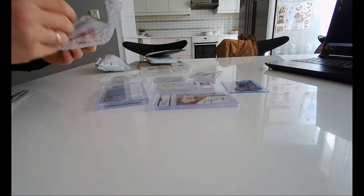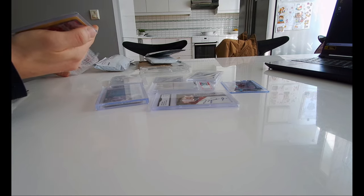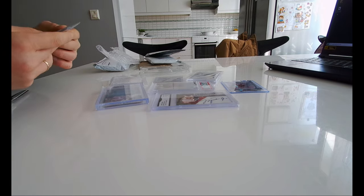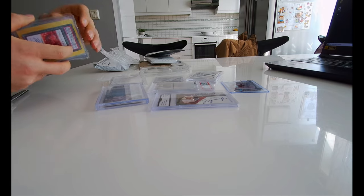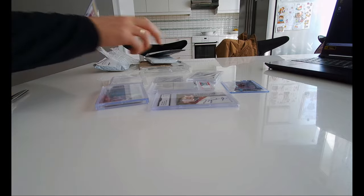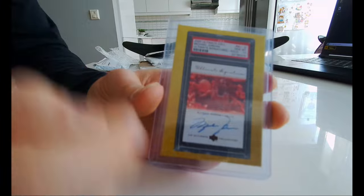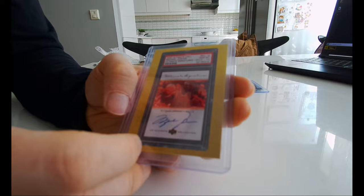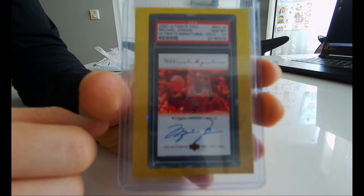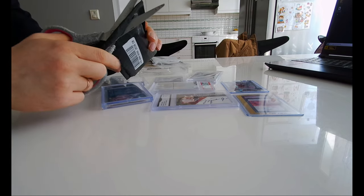What kind of weird card is this? That's a really weird card. Well, it's a Michael Jordan auto but it's fake, as you can see. Yeah, I've been scammed with this one — it's a fake Michael Jordan auto.